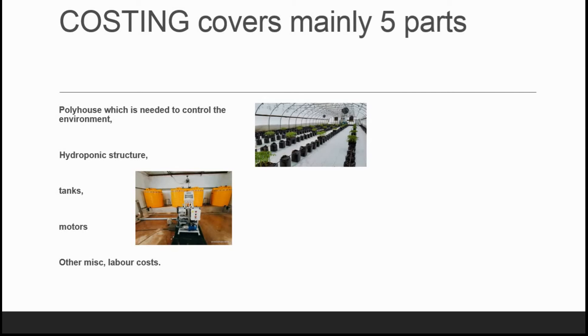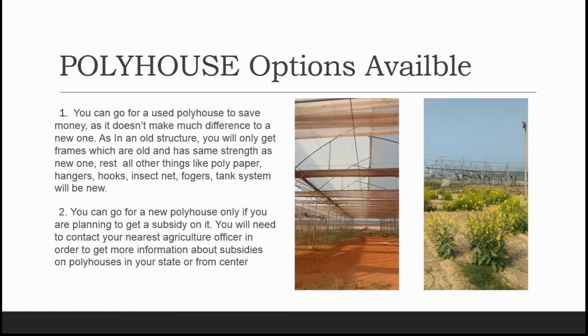Now, what are the poly house options available for our hydroponic system? The first option is to go for a used poly house to save money, as that doesn't make much difference compared to a new one. In an old structure, you will only get frames which are old but have the same strength as a new one. The rest — polypaper, hangers, hooks, insect net, foggers, and tank system — will be completely new.